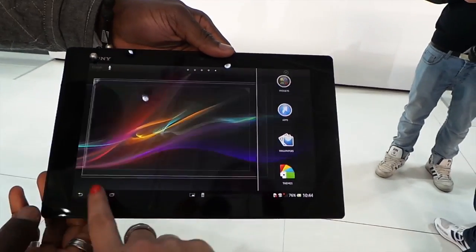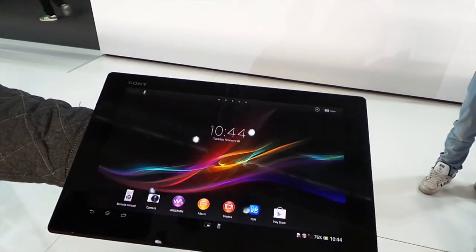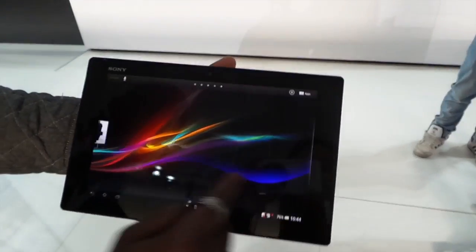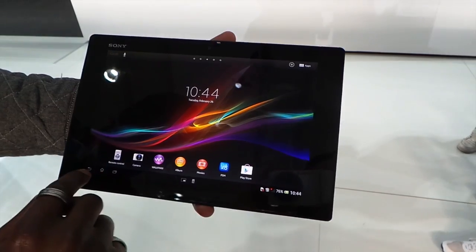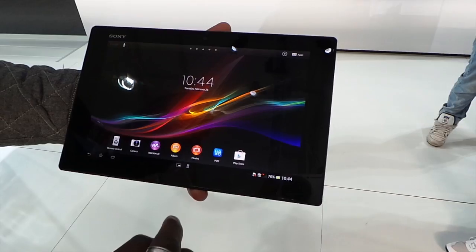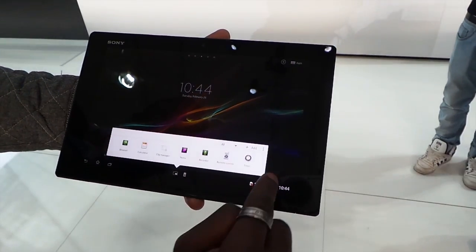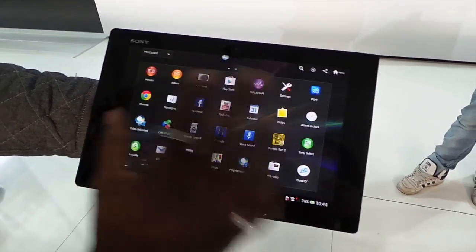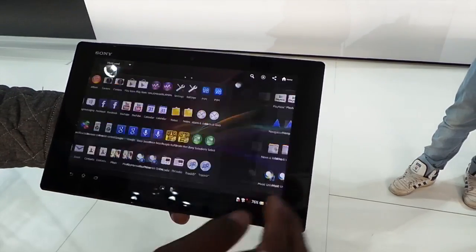What we'll do is quickly run through the actual user interface just to show you guys how it looks around the device. It's very fluid as you go across. If you go on the home area it takes you back to the home. Pressing that gives you the applications running in the background, and pressing that we can see the rest of the applications. Just nice and fluid, really nice and smooth.